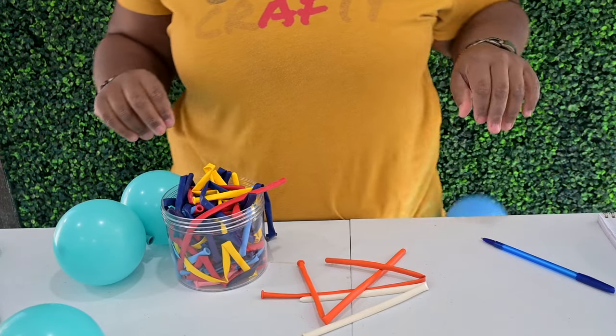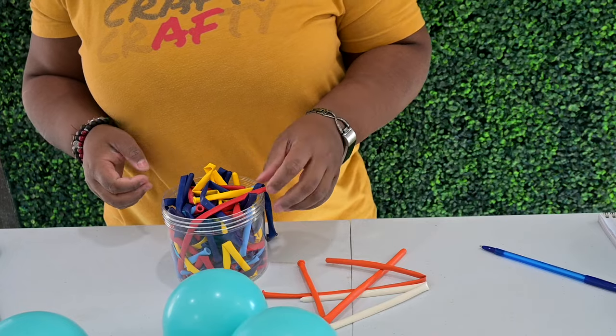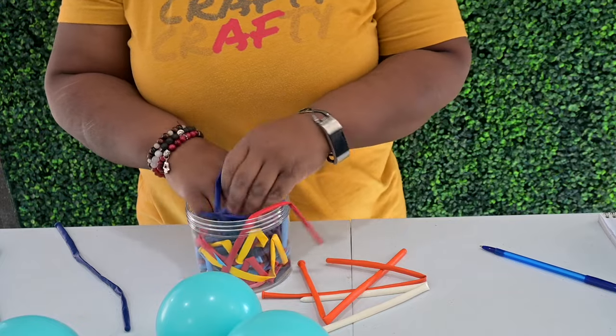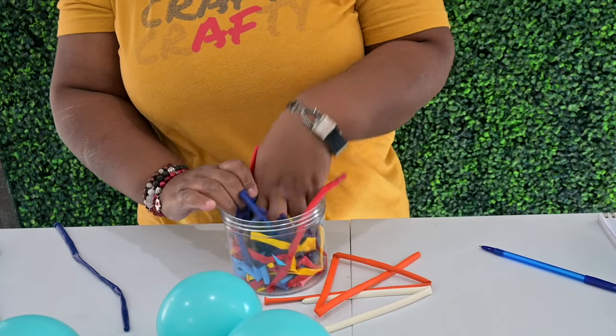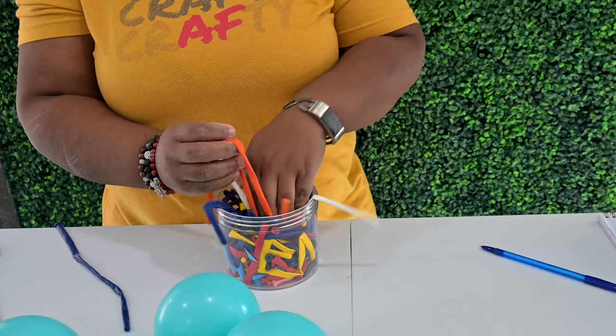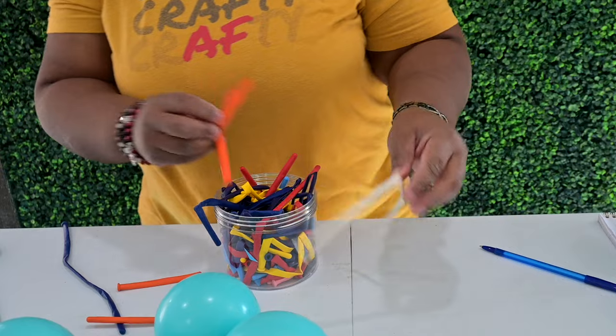For our other color we'll just do a dark blue. I like to buy the variety 260 — like the assorted bag — because one, they seem to be cheaper, and two, they're just always available.